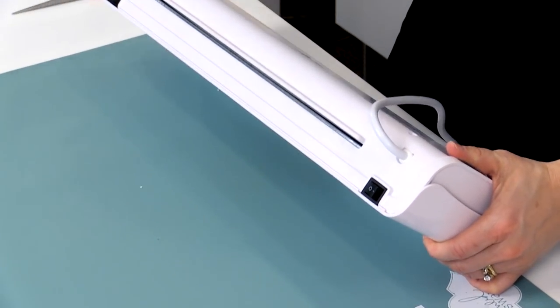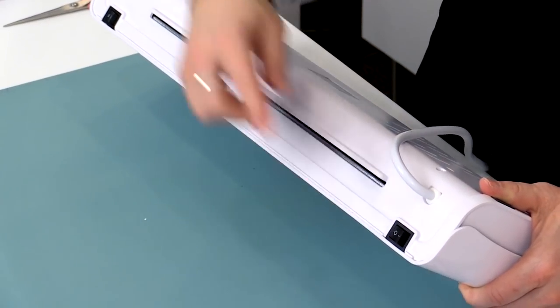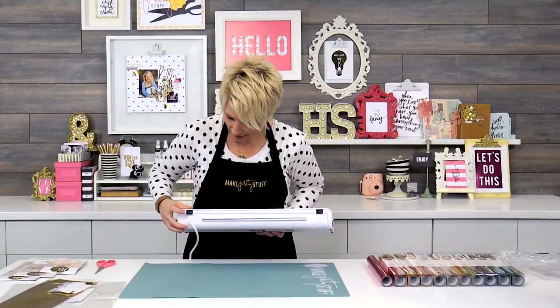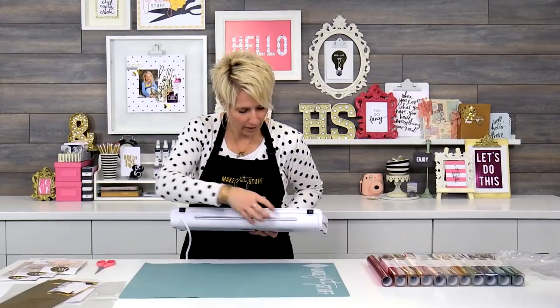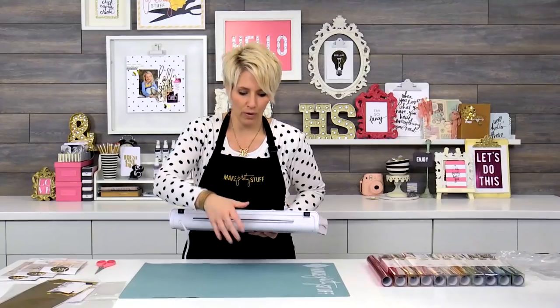I'm just going to flip this over so you can see on the back. On the back you have the on and off switch, which is the line in the circle. You also have another switch on the other side — this is the on and off right there, and this is the forward and reverse. That actually moves the rollers on the machine so that if something happens and it gets moving the wrong way, you can stop it.